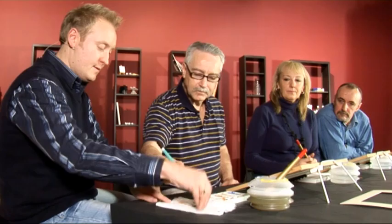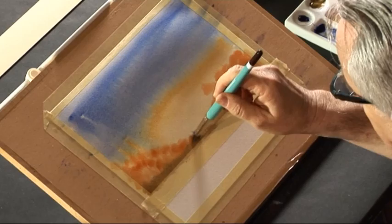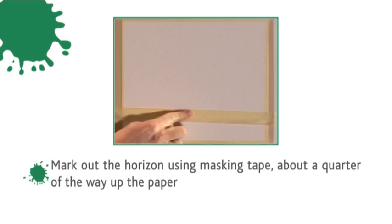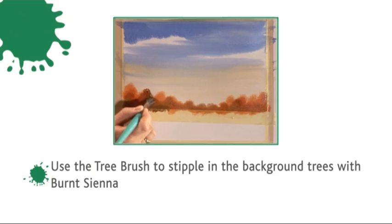The paper's nice and wet so the trees are going on nice and wet, giving a misty distant feel. As the paper dries it does soften up quite a lot. If the line looks a bit straight and harsh, dab your brush on the tissue to take off most of it, then work across the top line and it just softens things in slightly. The tree brush is actually made from badger and squirrel. So while Mandy and Nigel tackle this stage, here's a recap: mark out the horizon with masking tape about a quarter of the way up, wet the paper and drop in natural yellow then natural blue for the sky, then use the tree brush to stipple in background trees with burnt sienna.